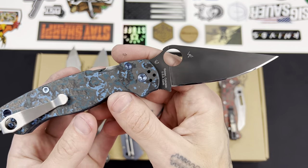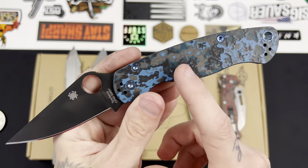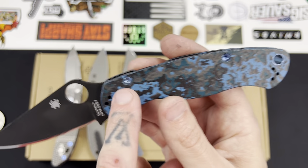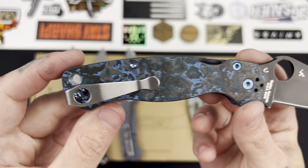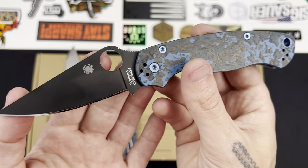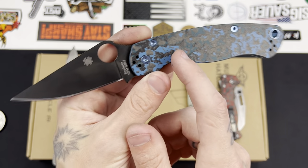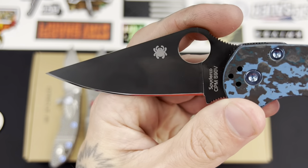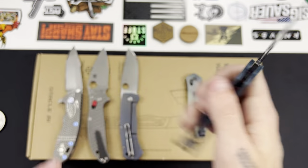Some of you may have seen this in my most recent community post — this is my arctic storm carbon fiber PM2. These scales came on a Smoky Mountain Knife Works exclusive. I added blue anodized titanium hardware from an eBay set — one of those all-inclusive hardware sets — and I was very impressed by how nice and vibrant it was. I also swapped out the original M4 DLC coated blade for an S90V blade which came on a DLC Trading exclusive.